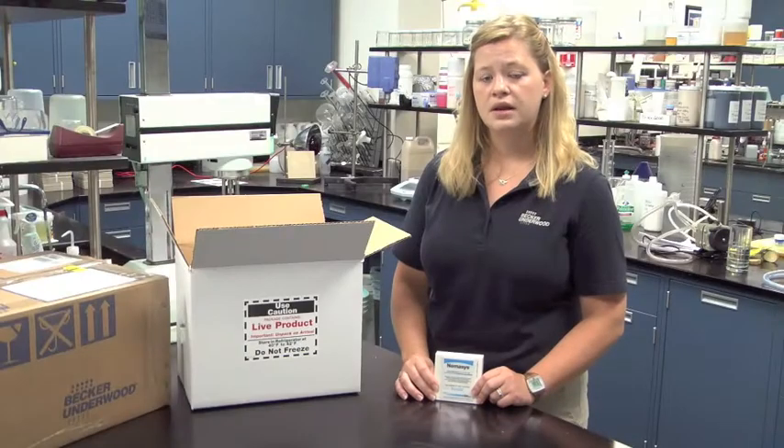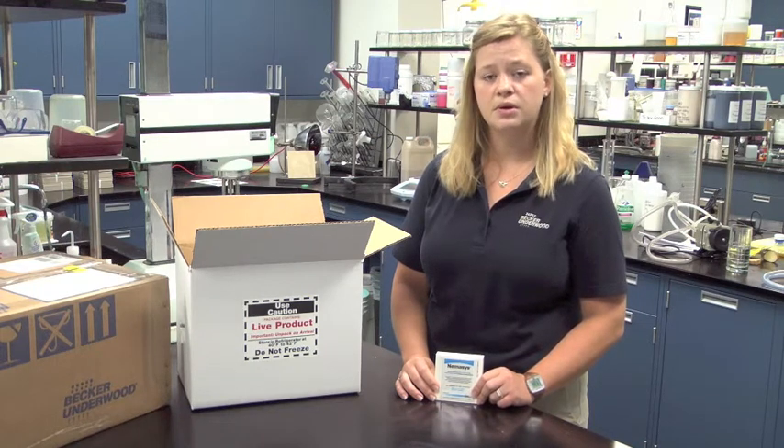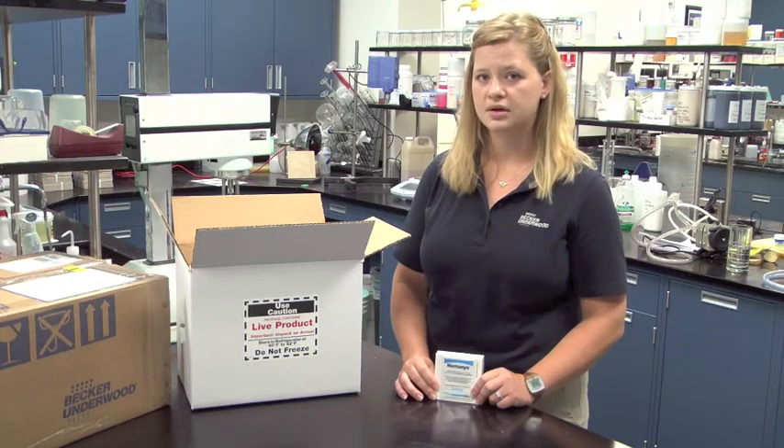For more information on handling, storage, and inspection of beneficial nematodes, you can visit www.beckerunderwood.com or our blog site.